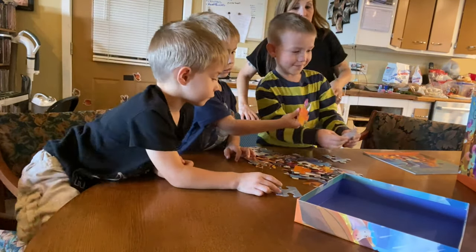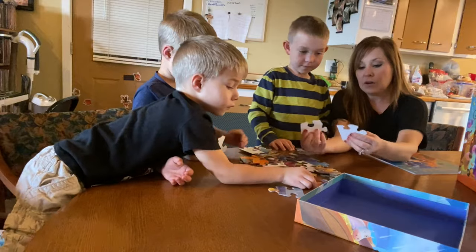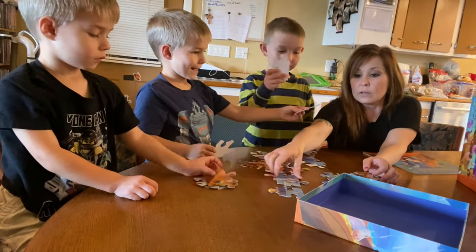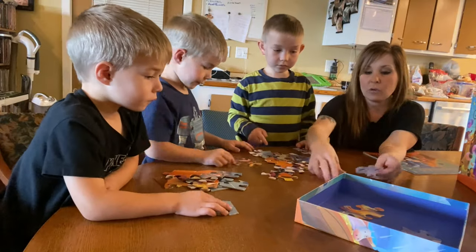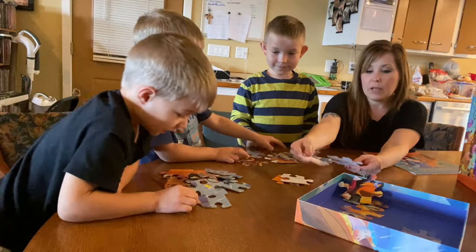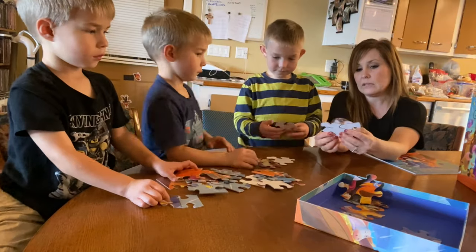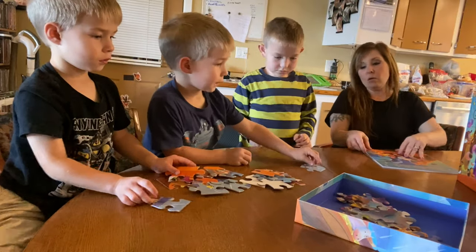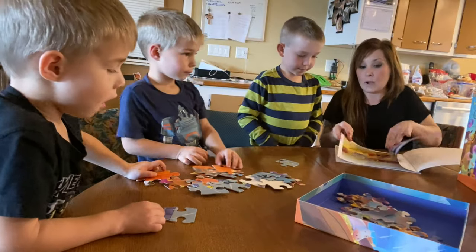That's an outside piece. So what you've got to look for is we need to find all the flat pieces first. Put them all right there and then all the middle pieces are going to go in the box. So just the flat pieces — all these extra pieces that don't have flats are going to go in the box. And then you need to figure out where everything goes. So I'm going to read the story while you guys do that, okay?